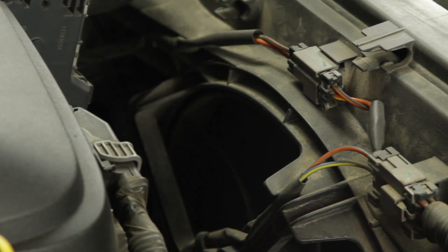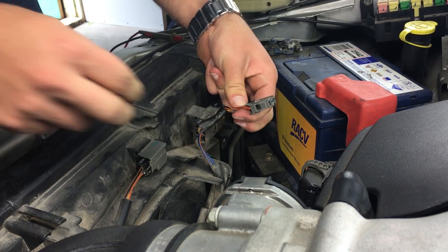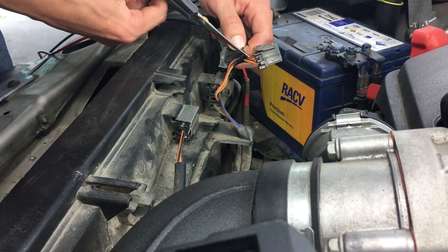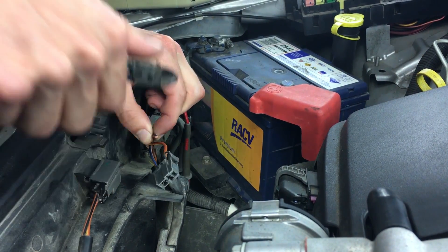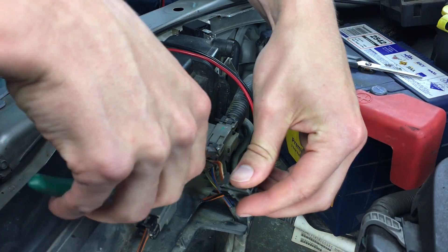You can then remove the connector going to the high speed fan. Here we will be inserting a double pole double throw relay. Cut the wires leading to this connector and then extend all four wires with extra wire of suitable conductor size, about 2mm square.